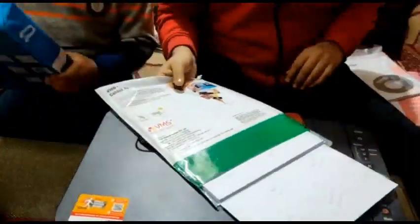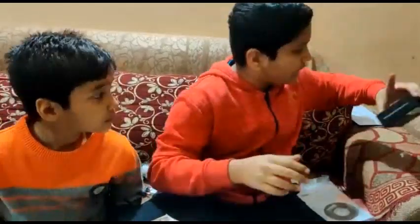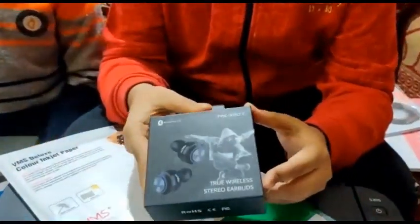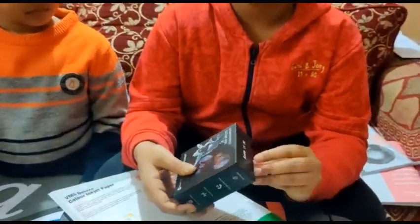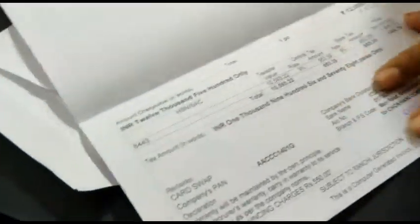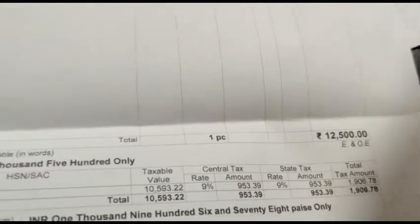We got a very good free gift with this purchase — these are earbuds, very good earbuds. We got this from the Ranchi store. Here is the bill and the price — the total cost is 12,500.